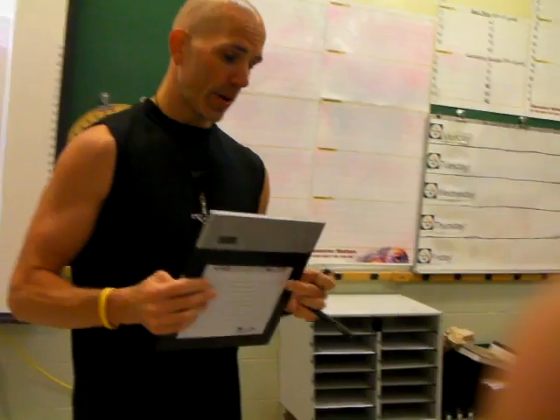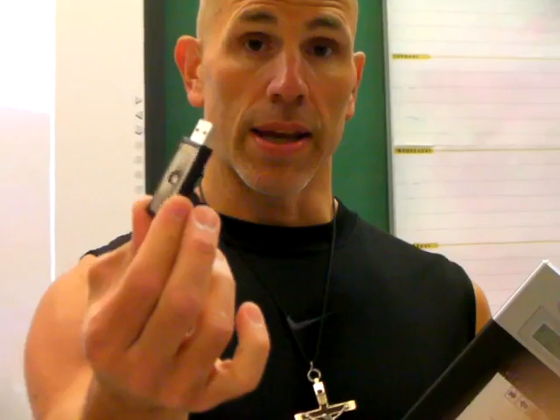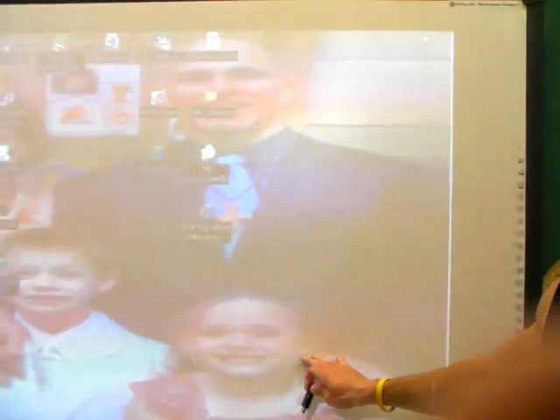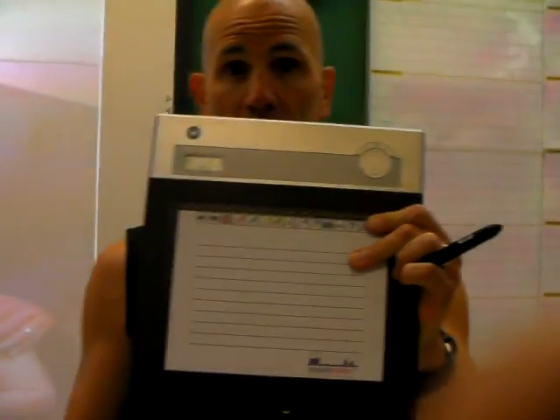What you see here is called a dongle. A dongle is the driver that controls this board and this slate. When I insert this into the USB port on each of the three computers, I will gain control of the computer and be able to use my slate to show you how easy it is to use. So let's get started.